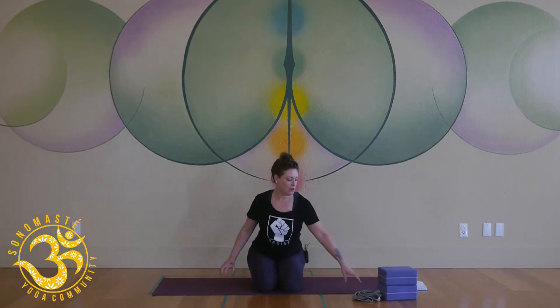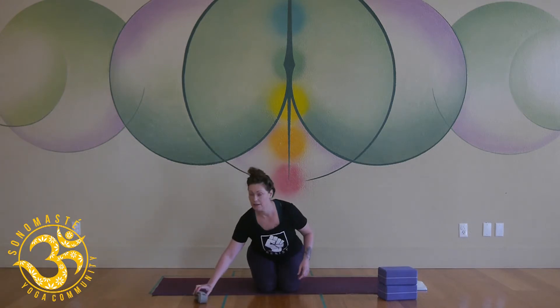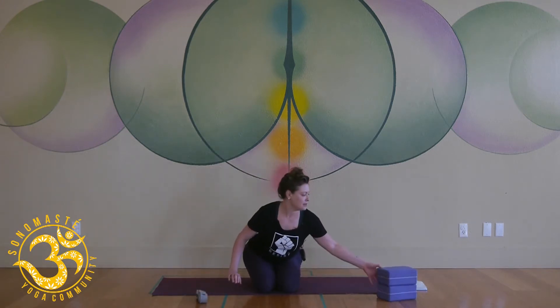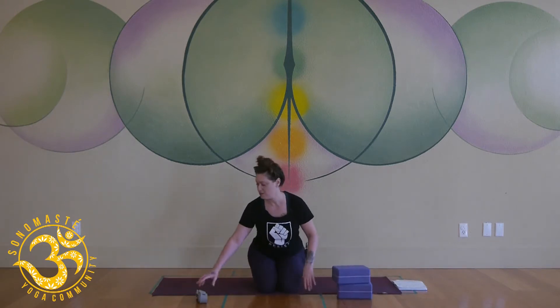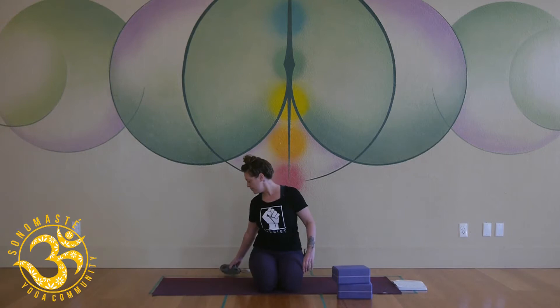Hey everyone, I'm Lisa. Thanks for being here today. We'll need two blocks and a strap, and we're going to start with our props nearby. You're going to lay down on your back and have both of the blocks — you can keep the blocks up front, but have the strap nearby so you don't have to get up and grab it.